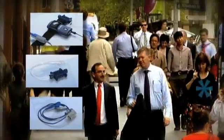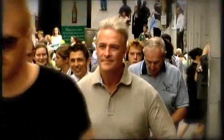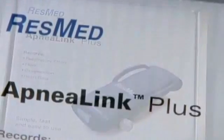A device that is unobtrusive and easy to use, yet records and stores a wealth of highly relevant diagnostic information — ResMed's ApneaLink Plus with EasySense technology.